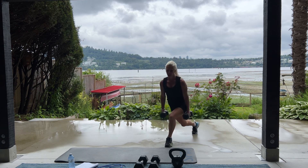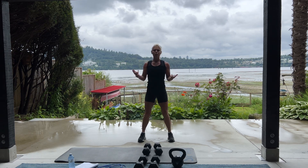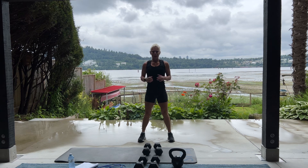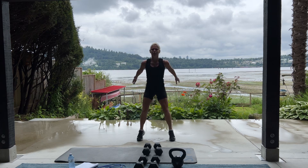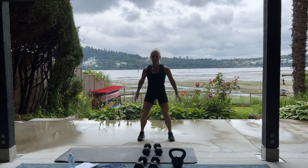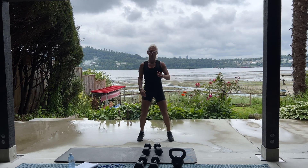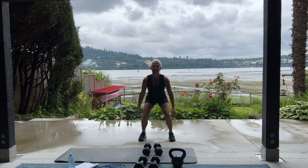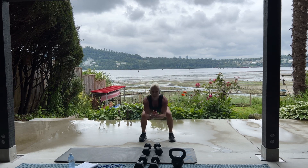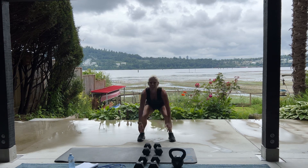Good job. 20 jump squats are next. Set your weights down. We're going to sit back in our heels. If you're unable to do a jump squat, you can just do a basic squat. 20 please. Try and get your bum down a little bit deeper. I have 10 more. 10, 9, push through that burn. You can do it. In 5, 4, 3, 2, 1 more. Ow! Good.